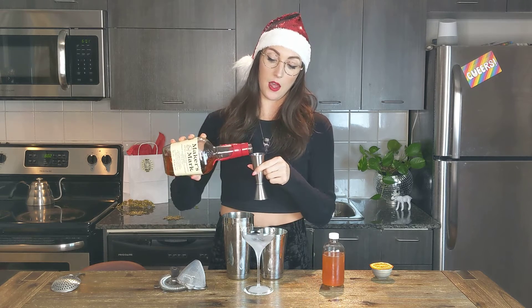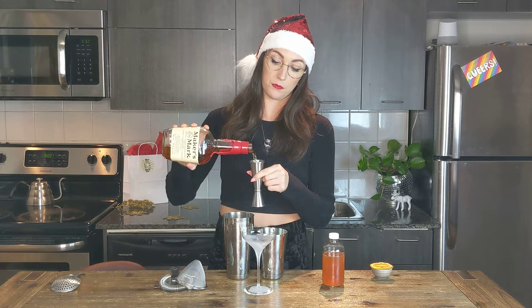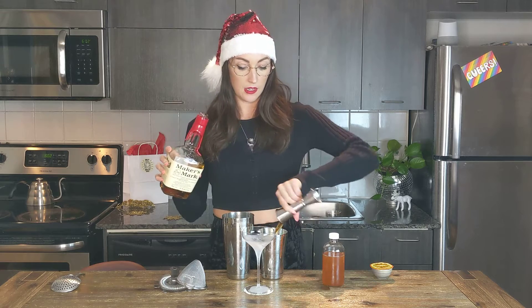We're going to start with an ounce and a half of the mix, and then we're going to go in with our Makers Mark — just fill this up for two ounces — and drop that in there.